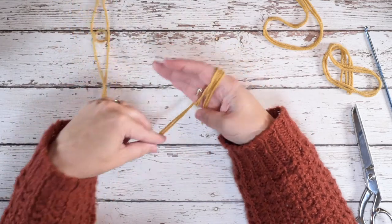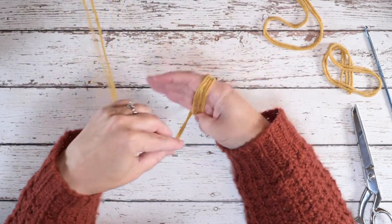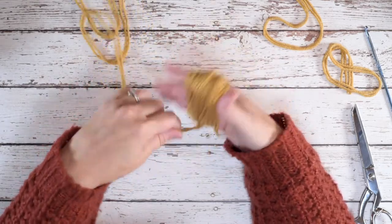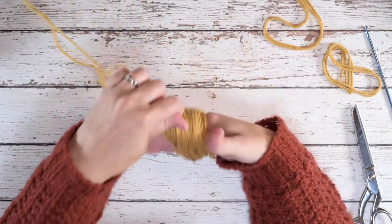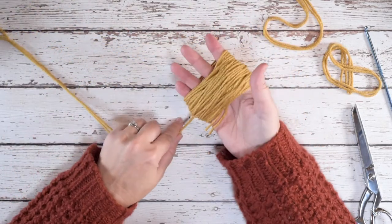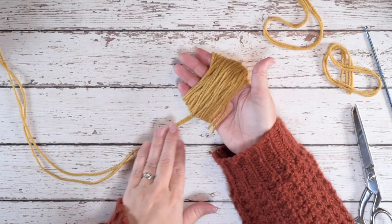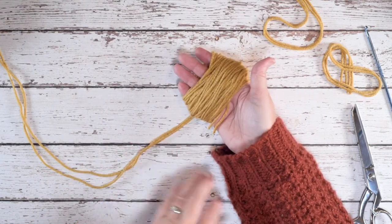Continuing to wrap — 2, 3, 4, 5... all the way up to 40. Once we've reached 40, I'm going to lay all of those strands down to kind of secure that piece of yarn.